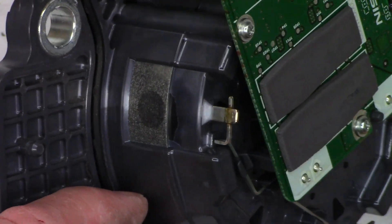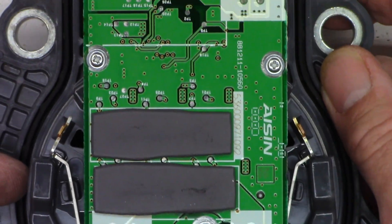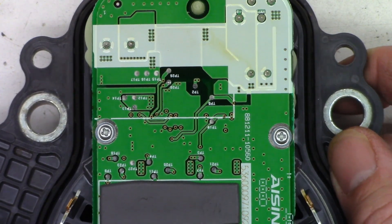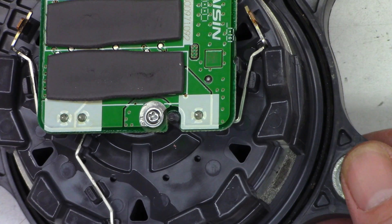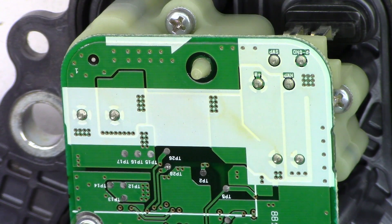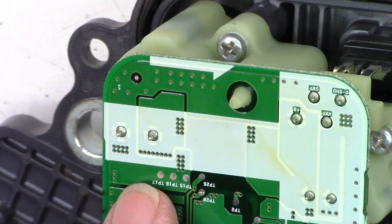We're this far — let's go ahead and see if we can get something unsoldered and maybe get into the bottom of it to see what's actually in there. Why not — we've wasted this much time. Get the solder sucker warmed up and we'll move forward. Going to try to add some fresh solder to these connections so I can unsolder them.